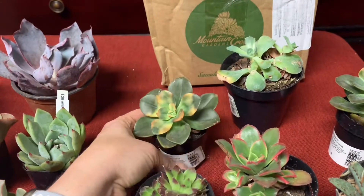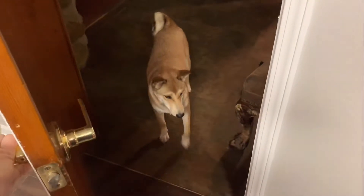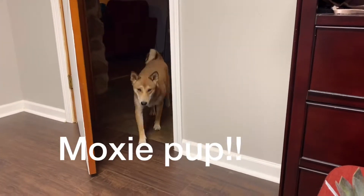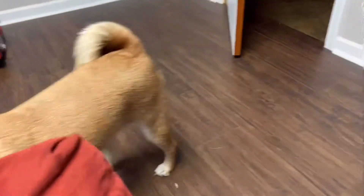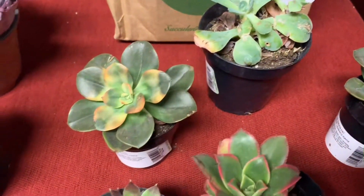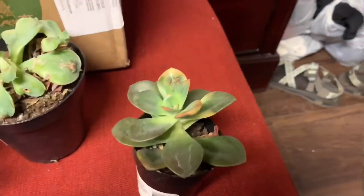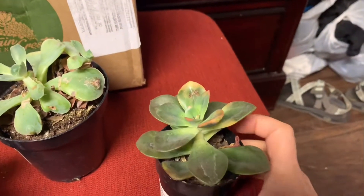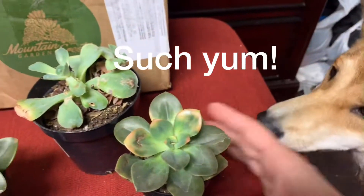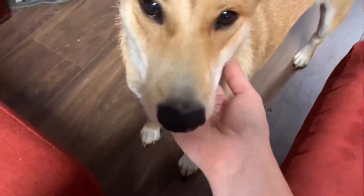I'm going to let the dog in because this is going to get annoying. This is Moxie, my Shiba Inu — she just wants to know what I'm doing. I've got this beautiful Chroma right here, and then I went ahead and bought another one for my friend. I thought they both looked pretty good. She wonders what that is — no, you are not eating that, baby girl.